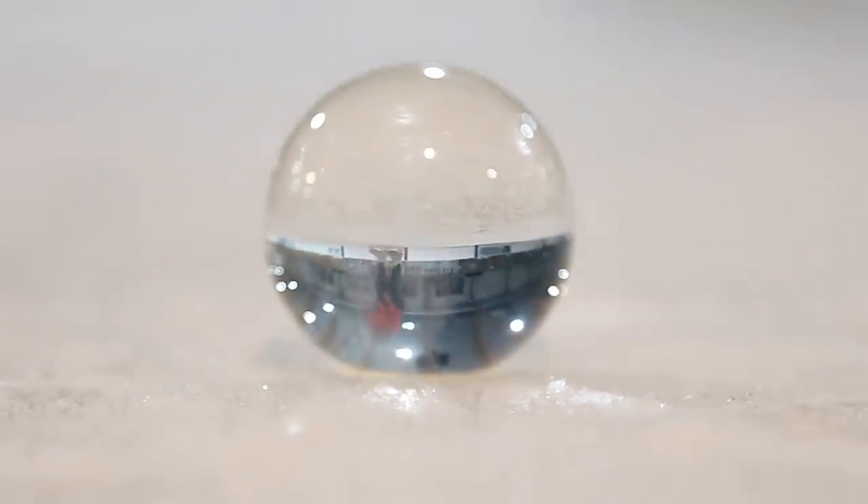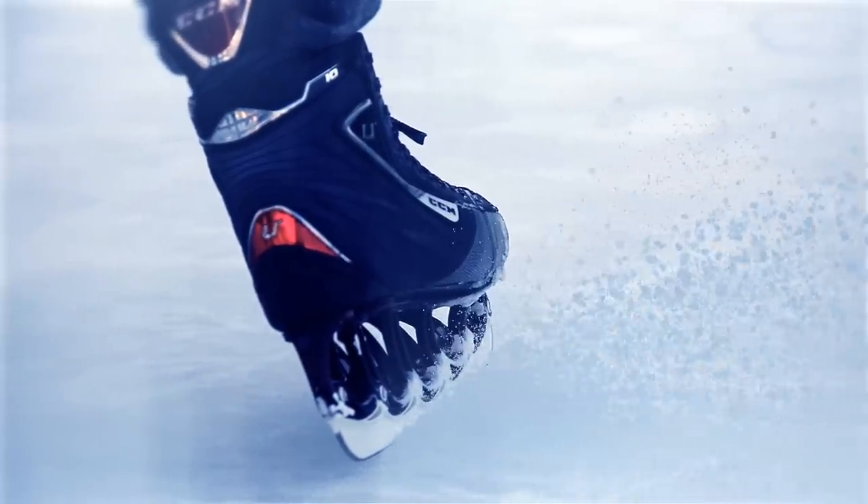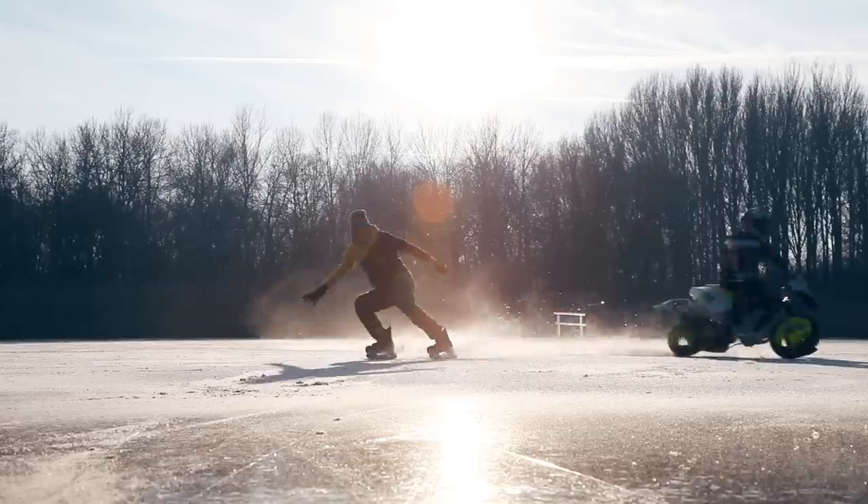No, of course not. You can still add one more thing: a dense cloud of fractured tiny frozen water particles to make it cooler.